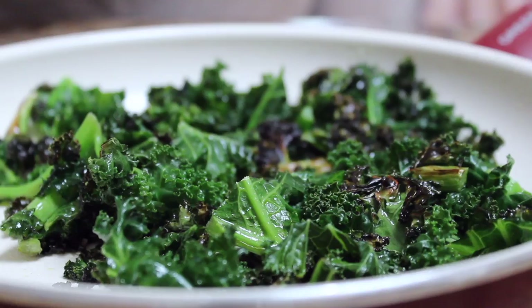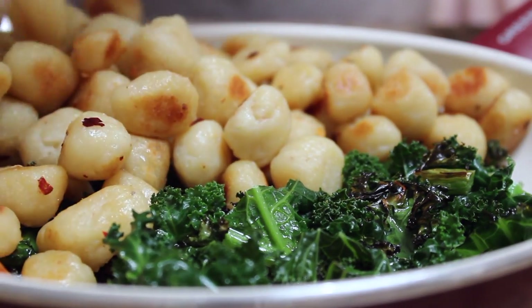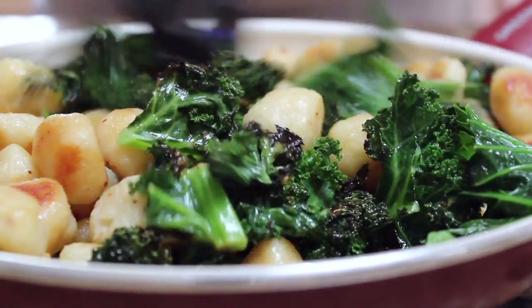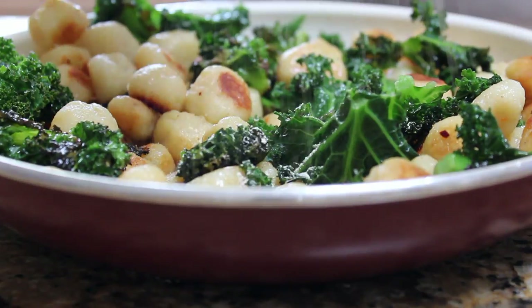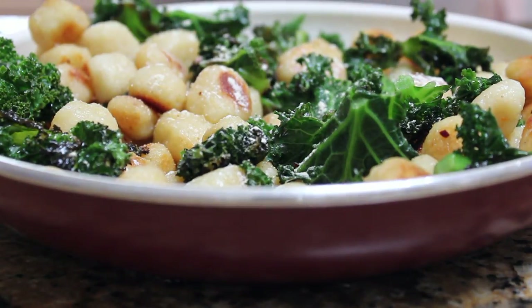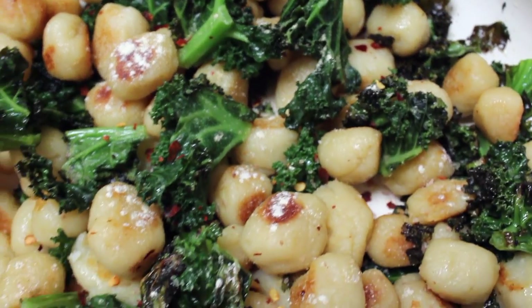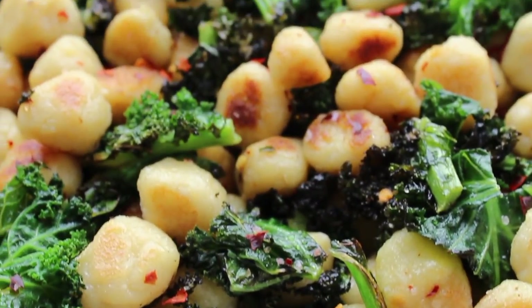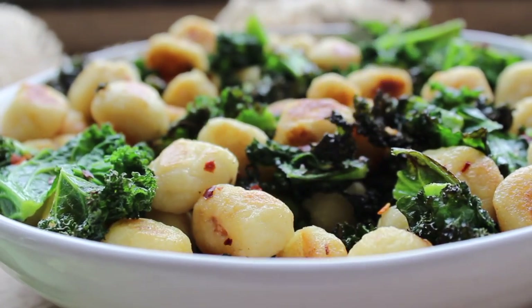I served the gnocchi with some fried crispy kale — I'll explain how to do that on my blog post. I mixed them up together and added a little more sea salt, garlic powder, and red pepper flakes on top just to make sure everything was super tasty and flavorful. These are so delicious. I think they're really perfect for the summer, perfect if you're trying to watch your carbs and want to indulge a little bit without breaking a diet. Or if you just want to try something different and get a different vegetable into your kids' diet. They come out soft and you really can't taste the cauliflower — it's really crazy.